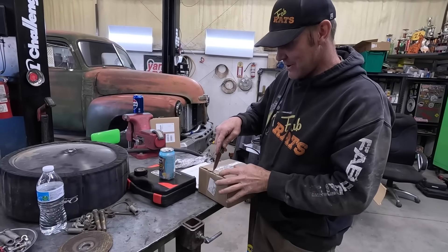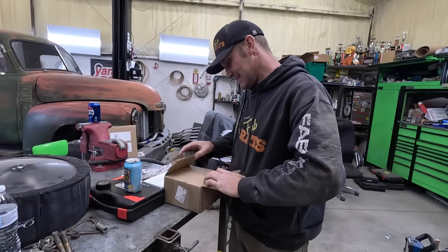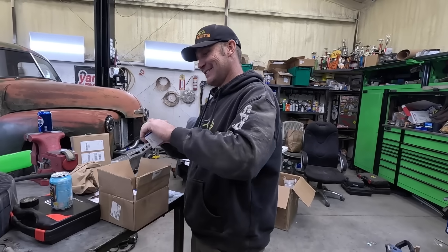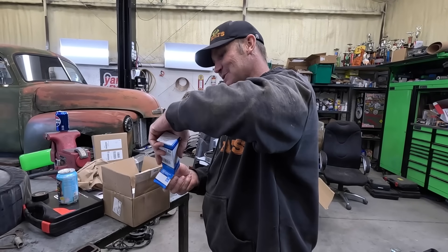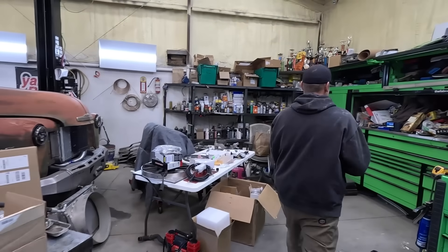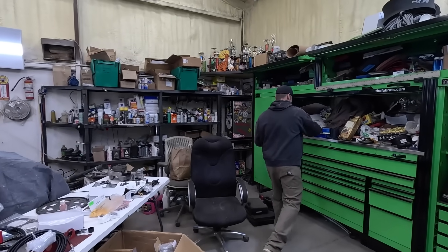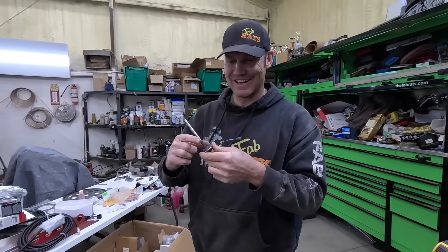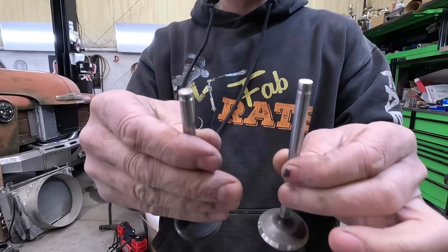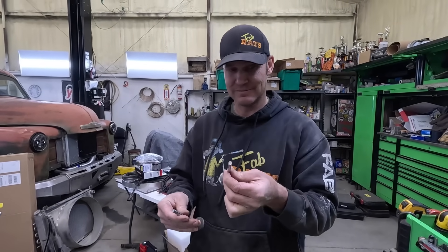I think this is the parts we've been waiting for today. Oh yeah — GM genuine parts. We are in the chips, boys. That's it. We'll put that valve in it. See the parts that are different — one of these is not like the other.